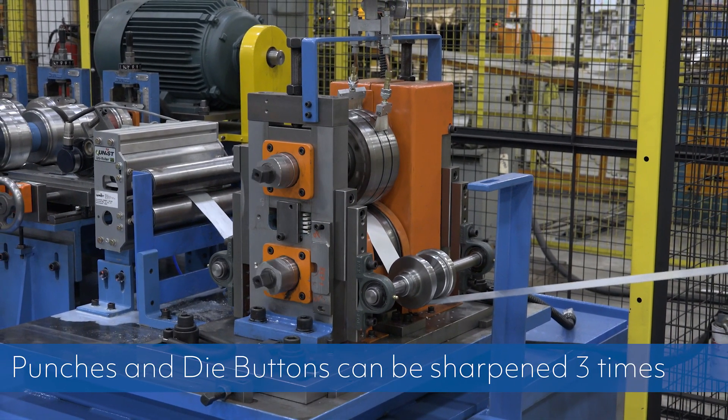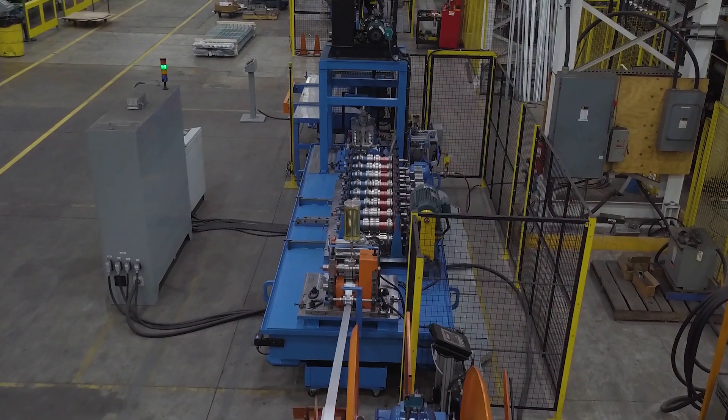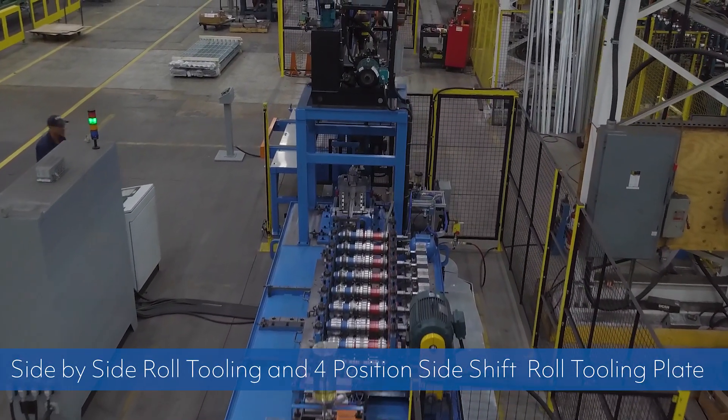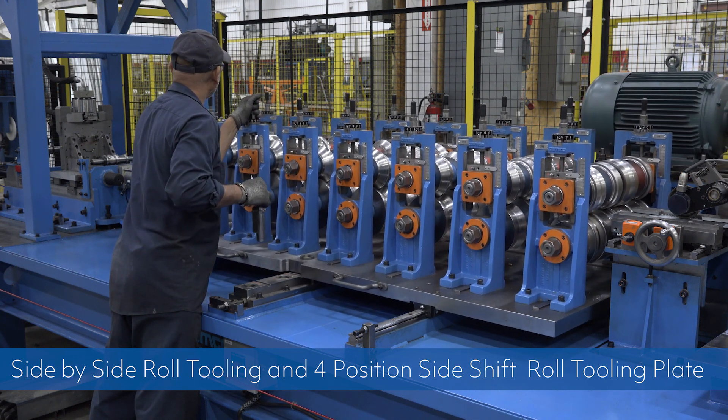Punches and die buttons can be sharpened three times. The roll-former has roll-tooling made from quality high-carbon and high-chrome tool steel, and features side-by-side roll-tooling and a four-position side-shift roll-tooling plate to align with the rest of the equipment.